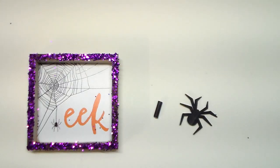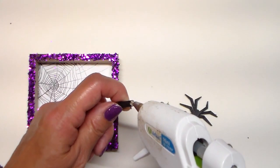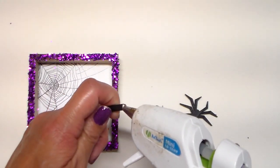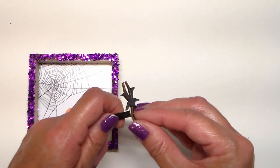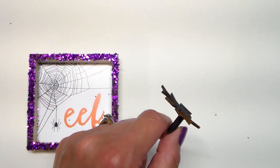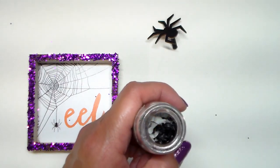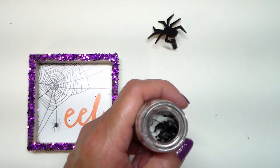I cut a small piece from a dowel, I painted it black, and then I'll adhere it onto the back of the spider. I'll also adhere these miniature spiders, and I'll be back with the reveal.